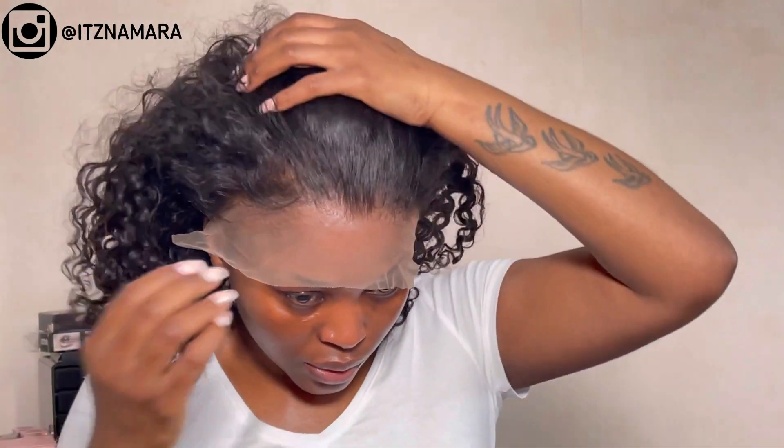For some weird reason, I'm not sure what cap size I actually got, because it feels quite small — it doesn't come all the way down where my hairline is. All my other wigs I tend to get in size small and it fits perfectly, so we're going to try and see if I can make this work.